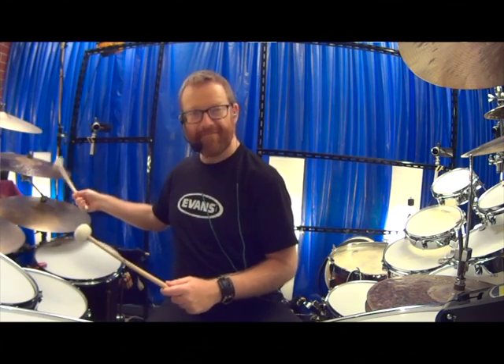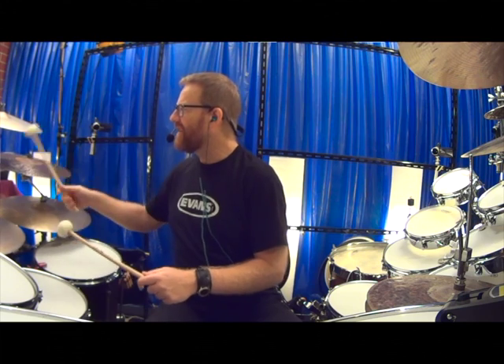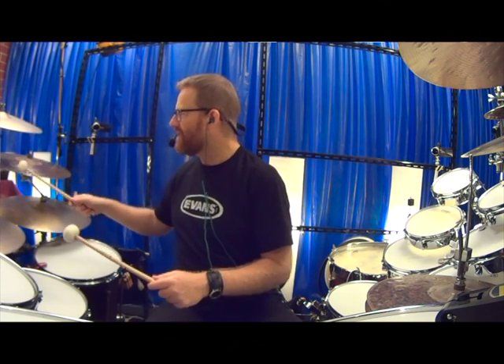Did you like that piece of drama? What I'm doing here is just working the tones, as if it was a kind of a movie soundtrack.